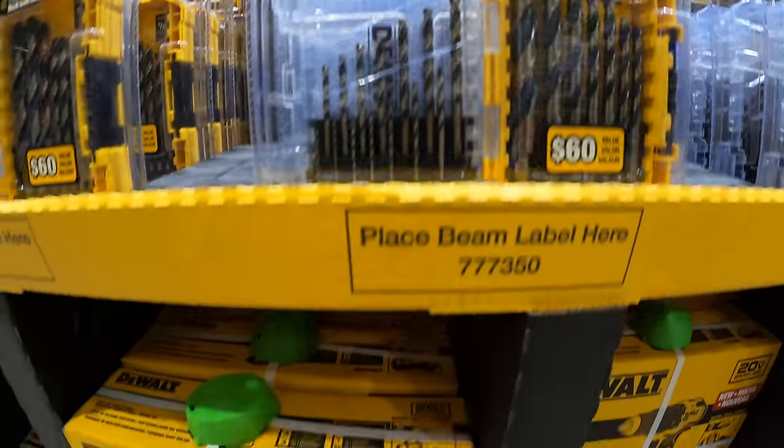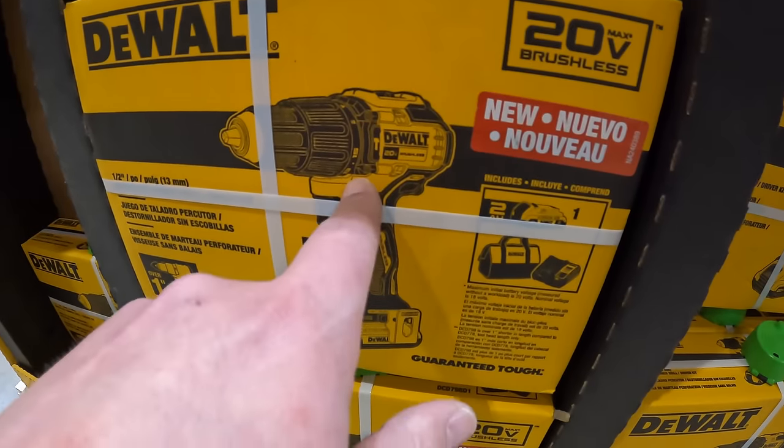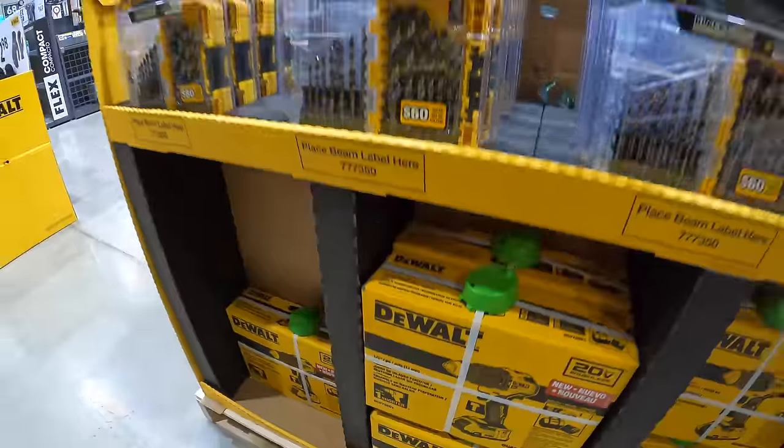And here is the hammer drill. This is not XR — it's just their brushless line, just to let you guys know.